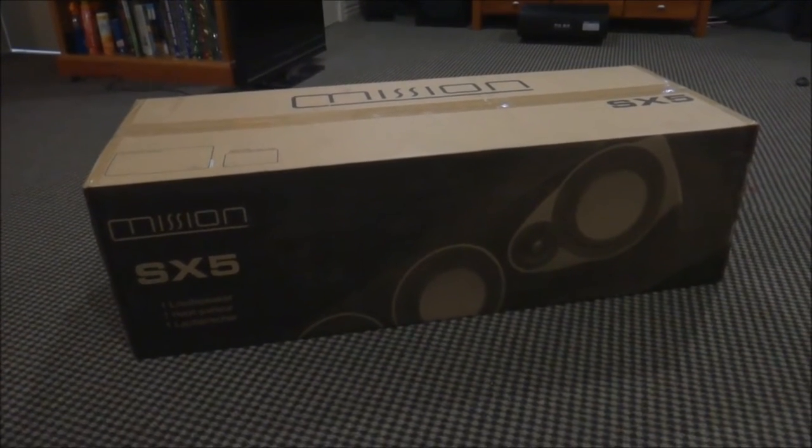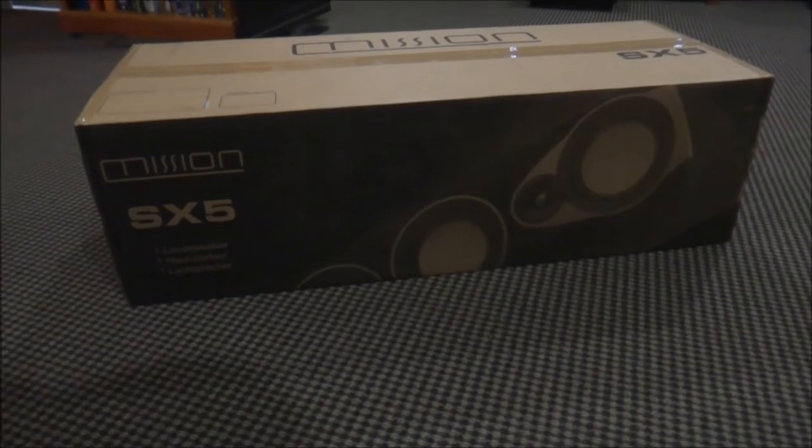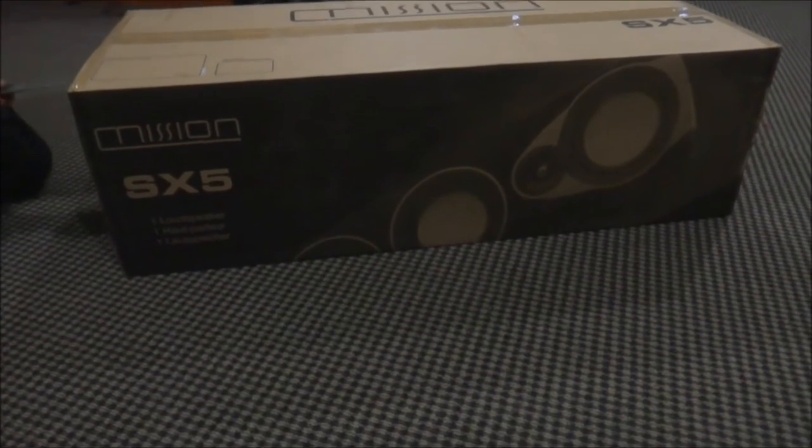So here we have the Mission SX5 floor standing speaker. It's just coming, we're about to open it up.